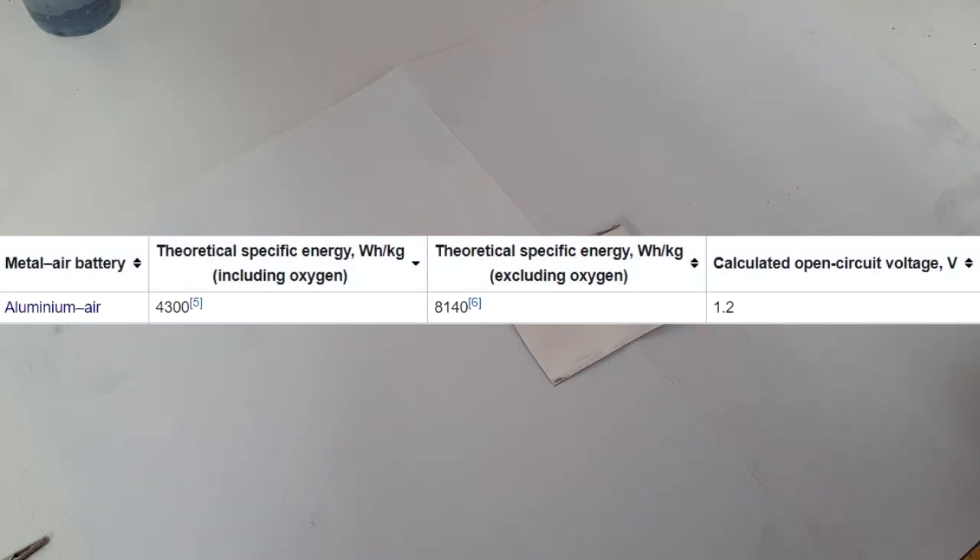That's why I made this video to show you some basic stuff on aluminium air batteries. Aluminium air batteries are quite interesting because the theoretical specific energy is around 8000 Watt hours per kilogram, and aluminium is quite cheap and easy to find everywhere. Compared to lithium air batteries, aluminium air batteries have a very competitive theoretical specific energy.